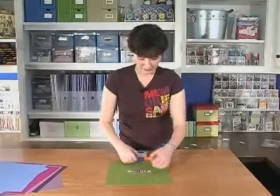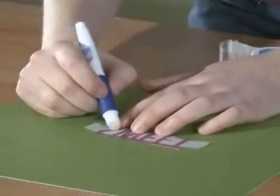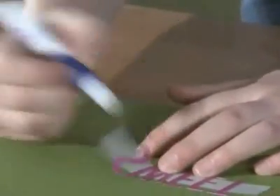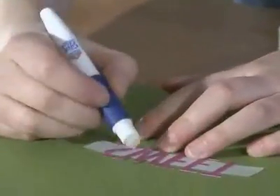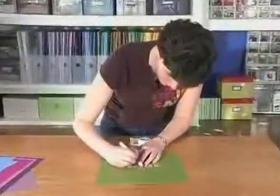Flip them over and use a little adhesive. I found this mini glue stick — I thought it was really kind of cool. It's by Elmer's, acid free of course. I'm just applying some adhesive to the back of my title.